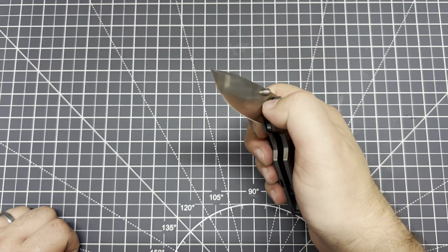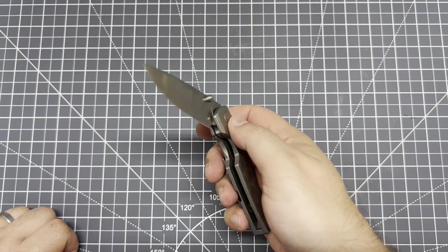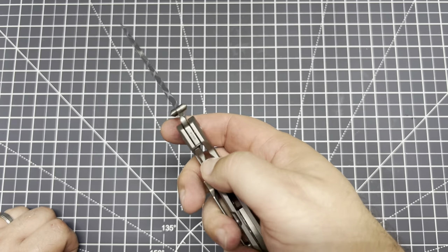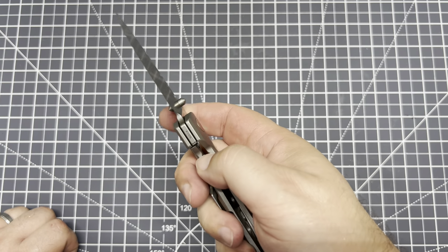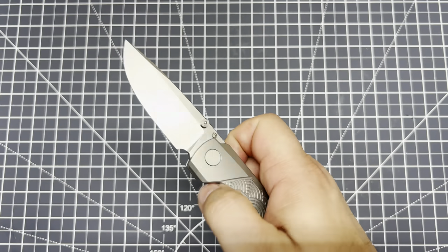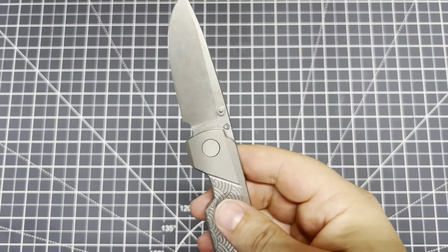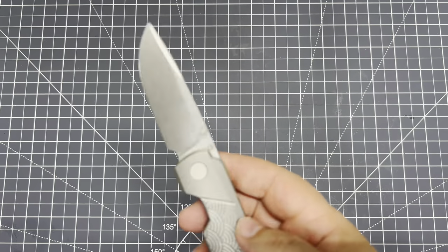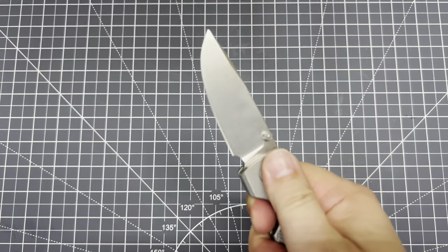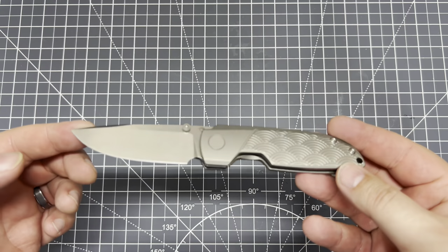Lock bar is nice, has a nice lock-up to it. It's not crazy hard to push it away, and it's not super easy either — it's not real sloppy. You gotta put a little pressure on it, but it's not crazy. It feels really good, just solid in the hand. You just feel the quality. It really reminds me of the F5.5, if you have one of those — just how it's kind of substantial feeling in the hand.